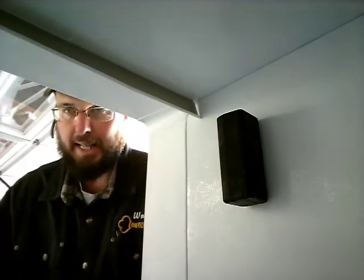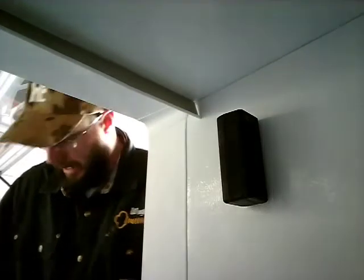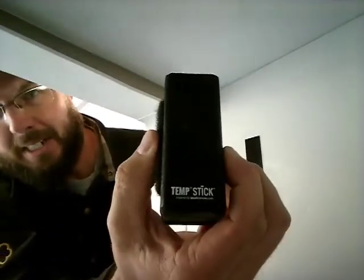The meat is actually going to keep everything cold. That inspired me, because anything can happen — a breaker can trip, a cord can go bad, any kind of stuff can happen, power outage, whatever. And you don't know until it's too late. We don't get in here every single day. So I found this really cool product right here — this is called Tempstick.